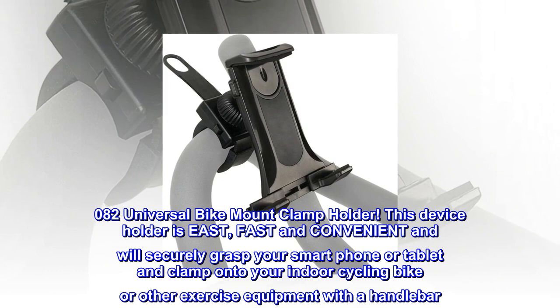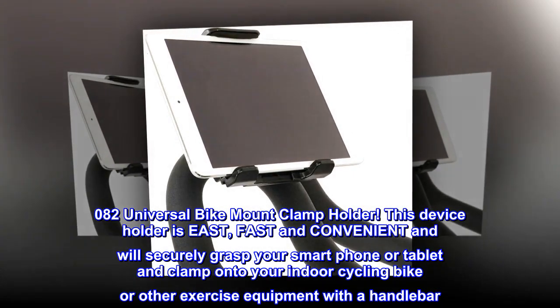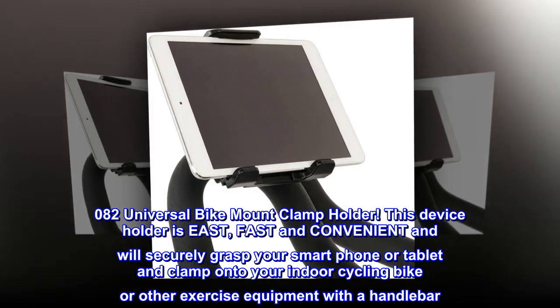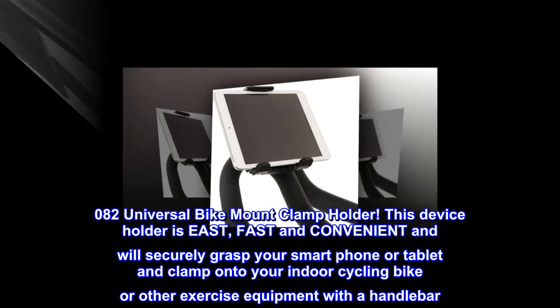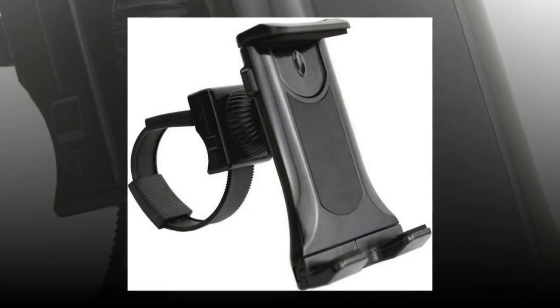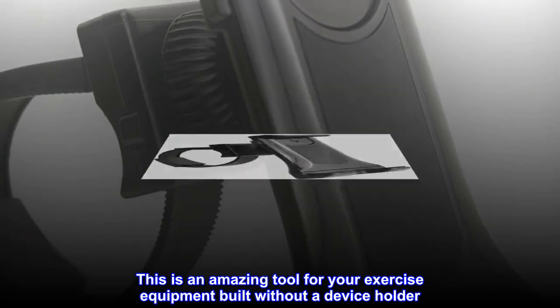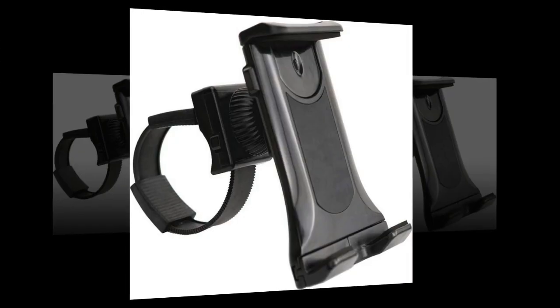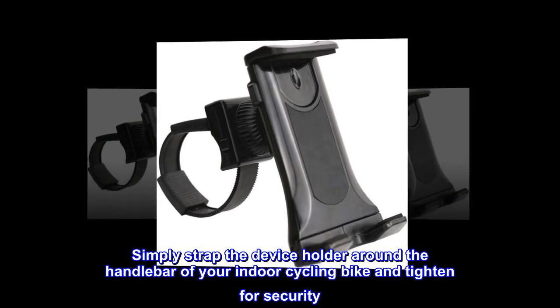NO-082 universal bike mount clamp holder. This device holder is easy, fast, and convenient, and will securely grasp your smartphone or tablet and clamp onto your indoor cycling bike or other exercise equipment with a handlebar. This is an amazing tool for exercise equipment built without a device holder — simply strap the device holder around the handlebar of your indoor cycling bike and tighten for security.